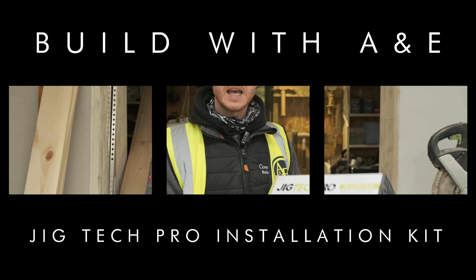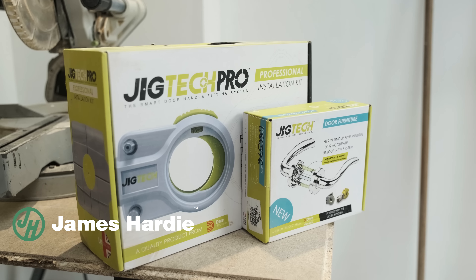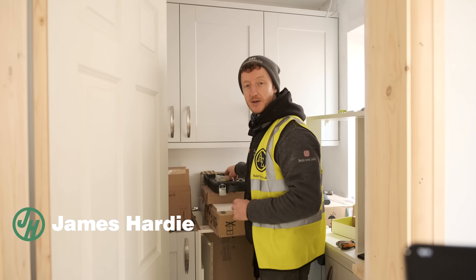This is the JigTech Pro. It claims that using this kit and this handle, we can fit a door handle and a latch within five minutes. That is a pretty bold claim. Let's do it.